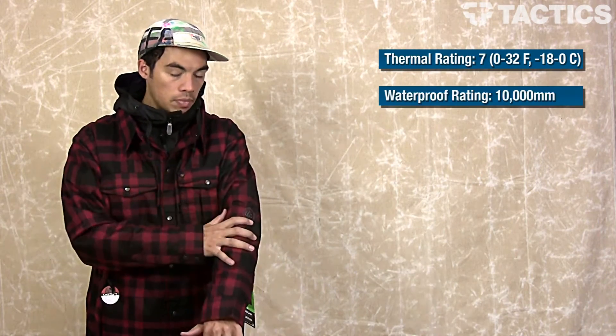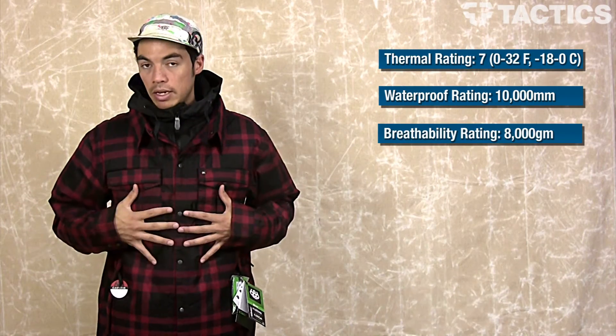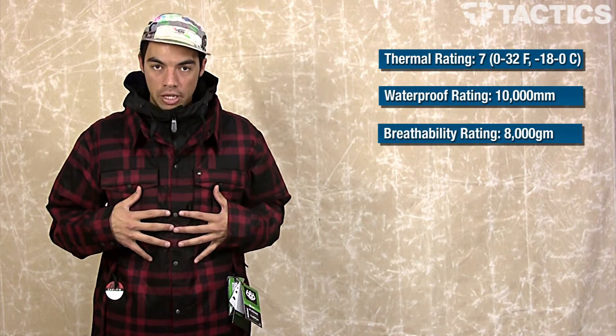We're going to check out some of the basic specs. Make sure you check out tactics.com because we've got tons of information about this jacket there. Starting right off, this jacket has a thermal rating of 7, good for temperatures about 0 to 32 degrees Fahrenheit, about negative 18 to 0 degrees Celsius. Your waterproof rating is 10,000 mm — waterproof in almost every situation — and then breathability rating is 8,000 GM.